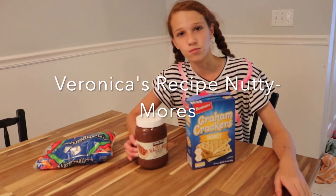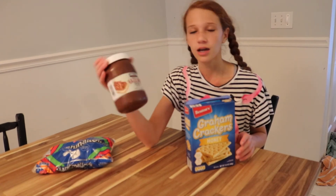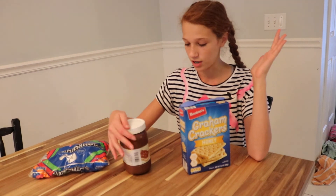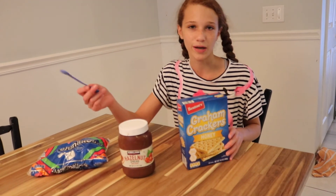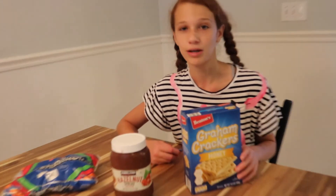So we're about to make nutty mores. It's a little bit different than regular s'mores because we are using hazelnut spread from Costco, which is basically like Nutella, instead of the chocolate bar — because most of the time the chocolate bar doesn't even melt, and I think it would be better to have melted chocolate. So we're going to use some hazelnut spread. You still have the traditional marshmallows and graham crackers, but we just substituted the chocolate bar for the Nutella. I think it will taste a lot better because I like Nutella and I like my s'mores with melted chocolate.